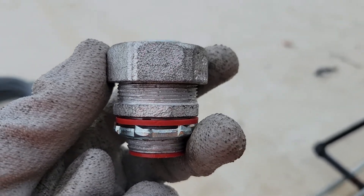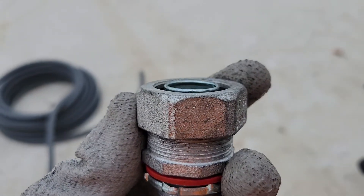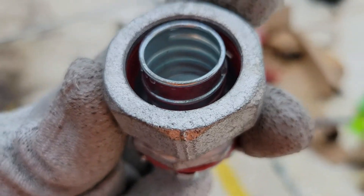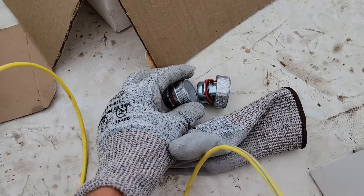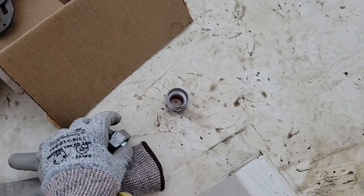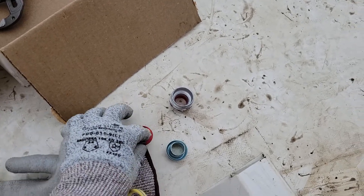In my last video I showed you how to cut liquid tight conduit. This video we're going to show you how to use a liquid tight connector. You've got multiple pieces to this liquid tight connector, and this is what provides you with a waterproof seal on your liquid tight conduit. First things first, you're going to unscrew this large top area, which I've already done, and you're going to separate the pieces. The top section is assembled in three pieces and it matters which order you put these in, so first take the three pieces apart.